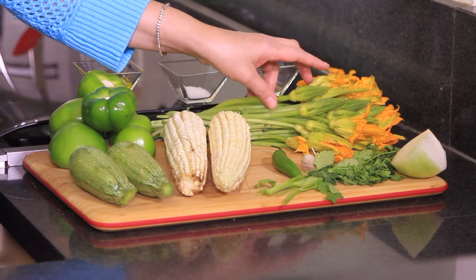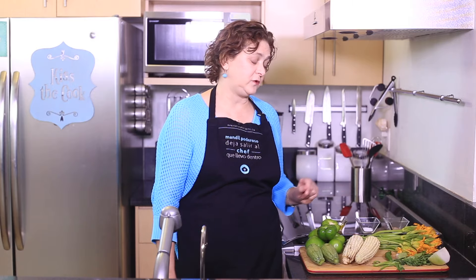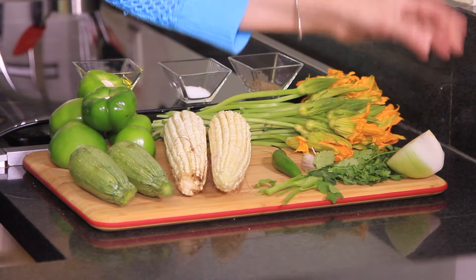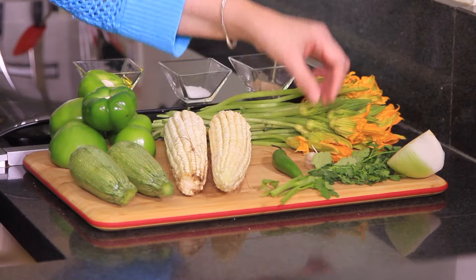You can use the male flowers in your soup — we'll show you how to work with them in a bit. We're going to remove the sepals, and we're only going to use the corolla. We don't use the pistil either, because it becomes bitter.